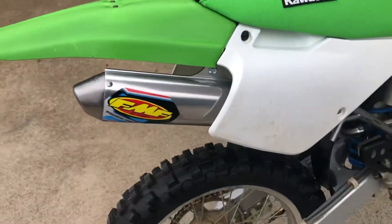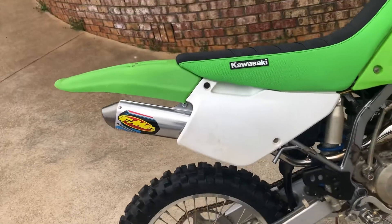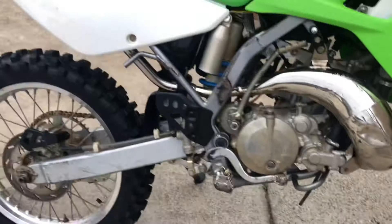I bought it with the stock — I guess you would call it can or muffler — on it, and replaced that with the FMF Power Core. I'd had the gnarly pipe when I got it; I'm gonna replace it because it's kind of rusty with some dents and it doesn't look the best.